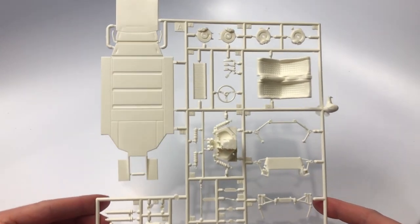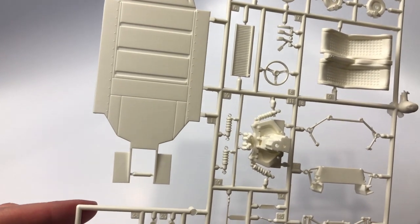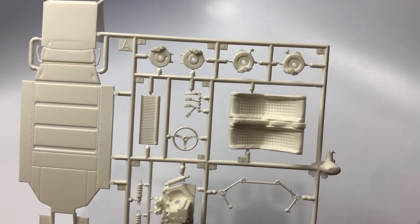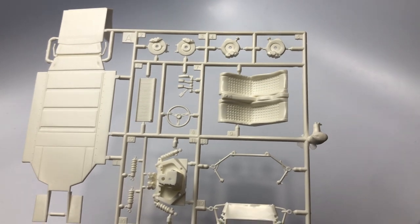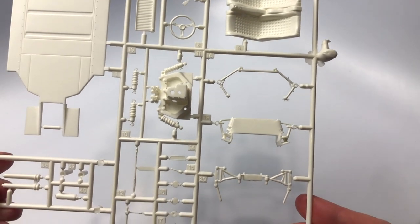The final parts sprue includes the chassis pan, racing seats, engine transaxle, brake calipers and rotors along with the suspension, steering wheel and pedal cluster.